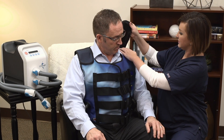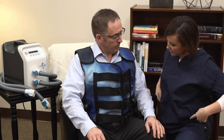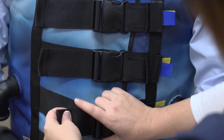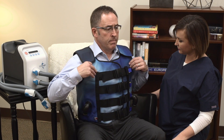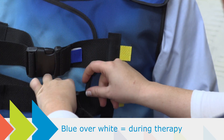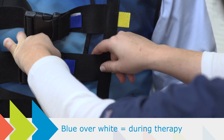Adjust the shoulder straps so the bottom edge of the vest sits at the top of the hip bone. Gently tighten the front straps until each is snug to the chest. Make sure the vest isn't too tight — you should always be able to take a deep breath comfortably. The vest should also flex a bit if you move or shrug.